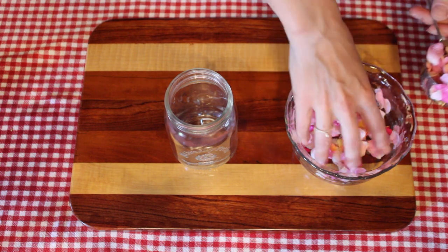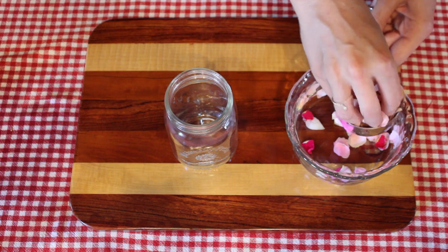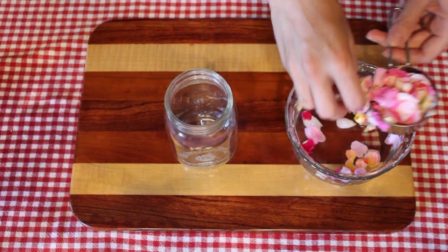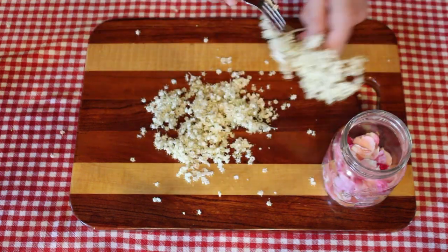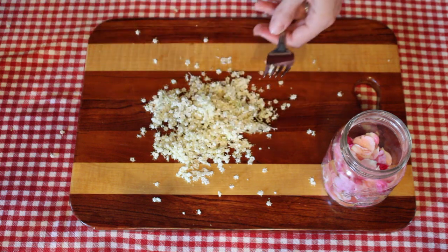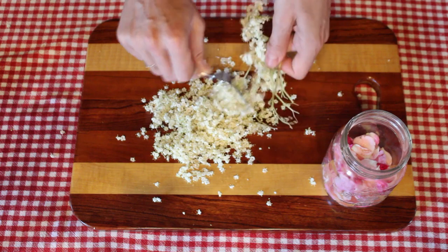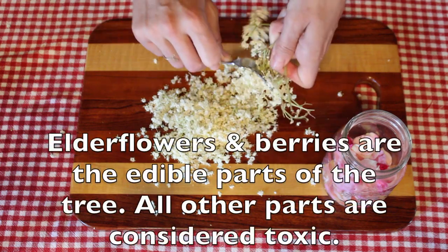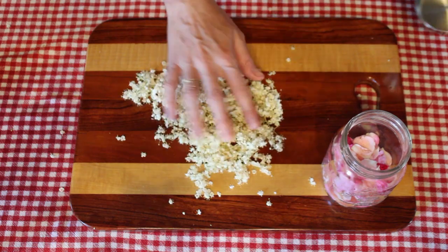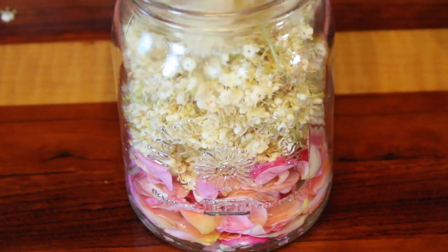Once I had all of my flowers gathered and rinsed off, it was time to measure them out. I had half a cup of rose petals, packed in tightly. For the elderflowers, I removed all of the stems, and this is done more easily using a fork — the same thing that I do for removing elderberries from the stems when they are in season. And it just saves so much time.